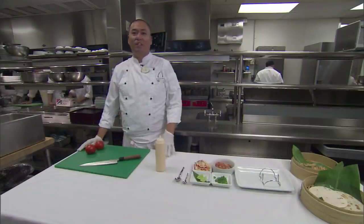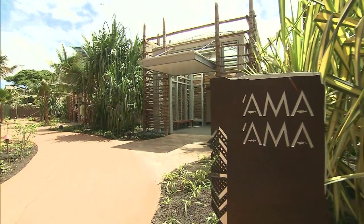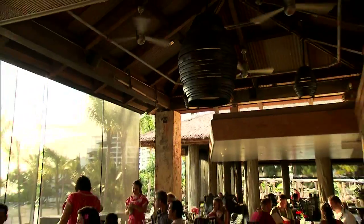Aloha, my name is Kevin Chong and I'm the chef of Ama Ama at Aulani Disney Resort and Spa. Today we're going to make grilled Mahi Mahi tacos with local ingredients.